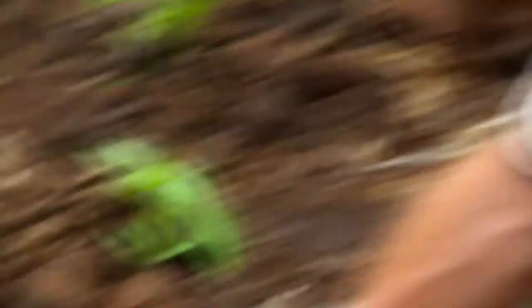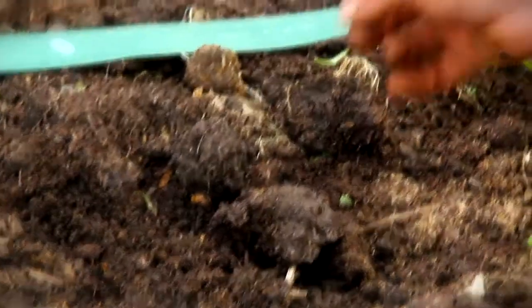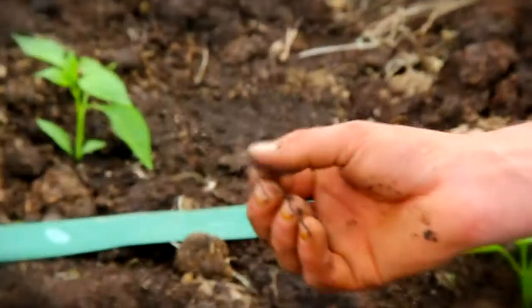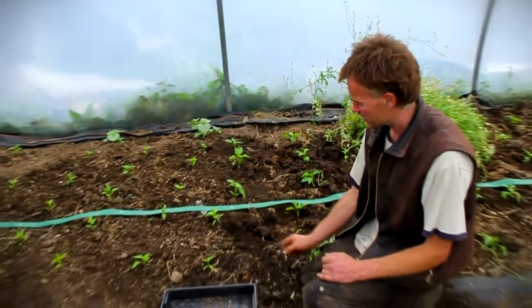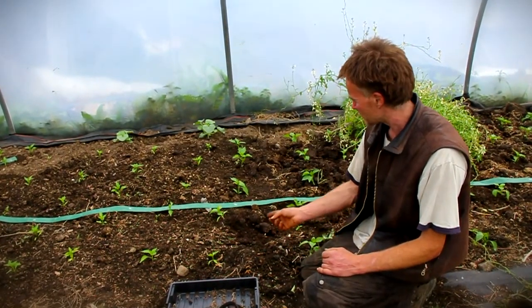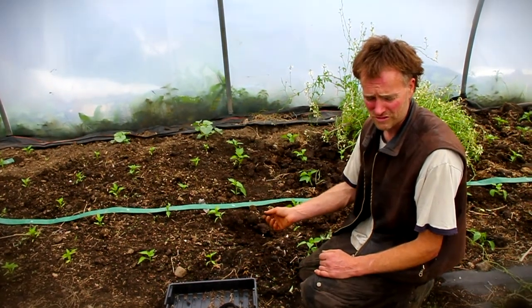There are charcoal bits in the ground — little bits, smaller bits. What it's doing here is retaining moisture. It'll slowly break down with the soil and make the soil black. The Amazon Indians were adding charcoal to soil 8,000 years ago, improving the soil structure and improving the nutrient-holding capacities of the soil.